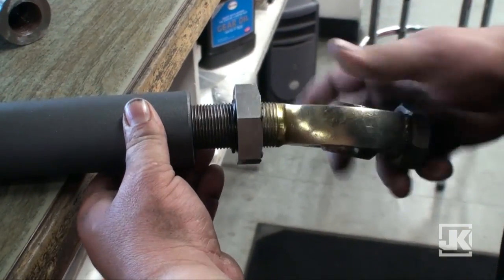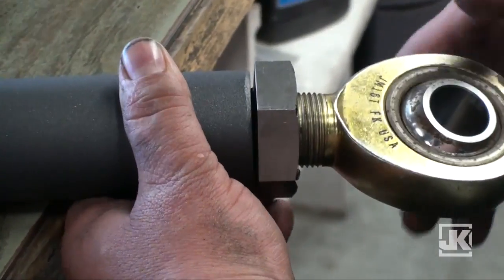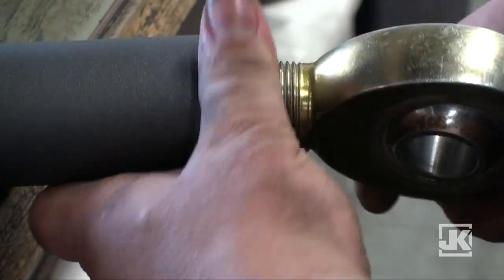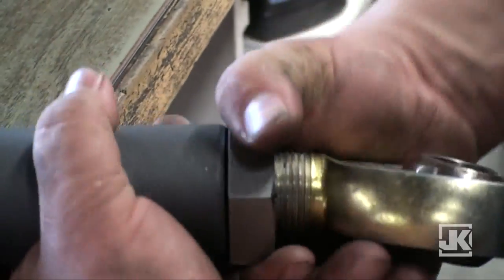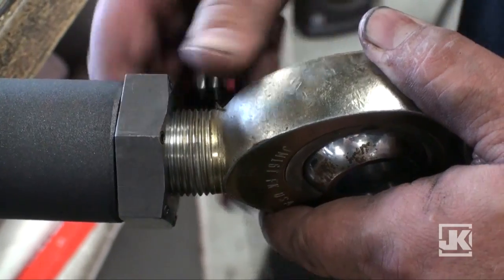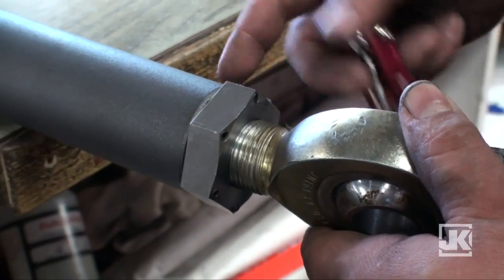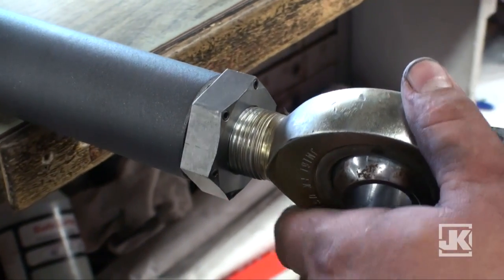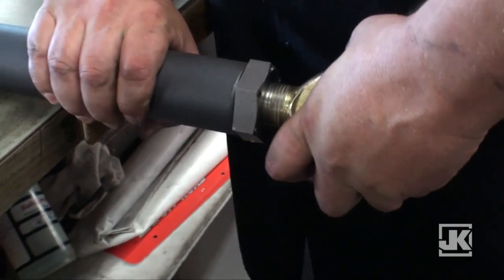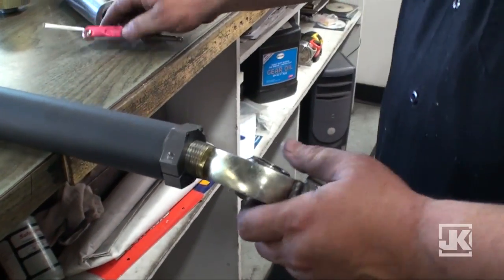Next step would be to install it in the link. You're going to install it, find your proper length, and set your jam nut up. You can do them hand tight with the pinch bolt and the set screws — they're tight enough to handle the torque. Just with tightening up a couple, I'm not able to twist it. We'll go in the back and do a torque test right now and see what kind of load that is.